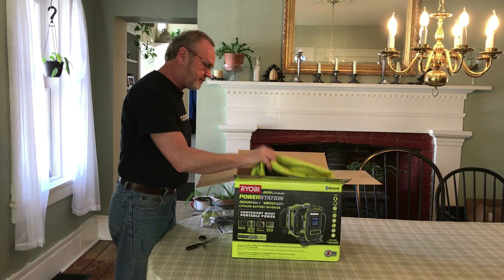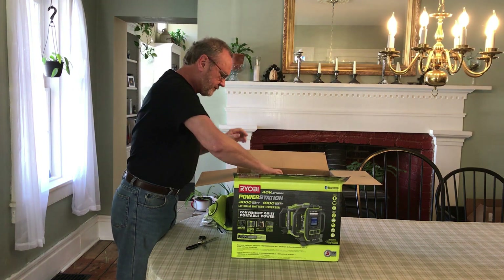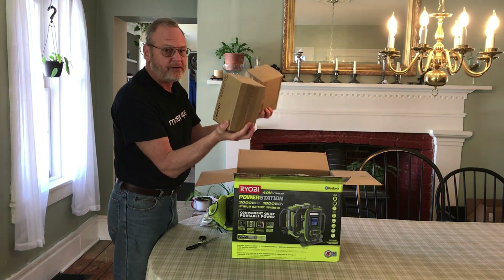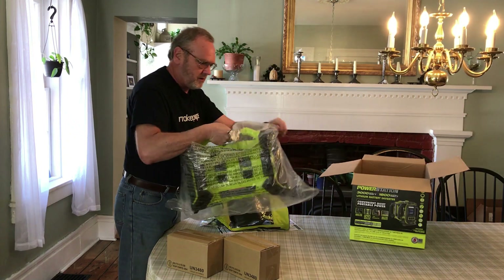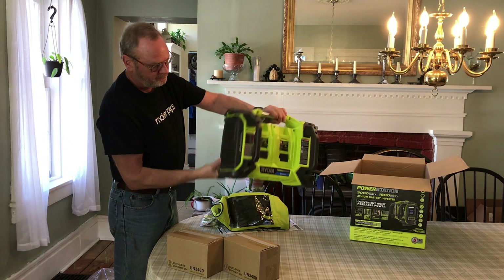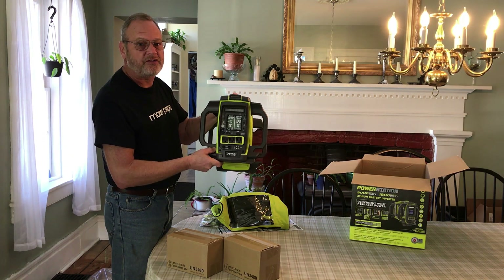Inside we have the charging power brick, case, and looks like two batteries. The unit seems pretty nice and light. Let's go and check it out and see how it performs.